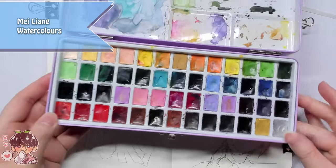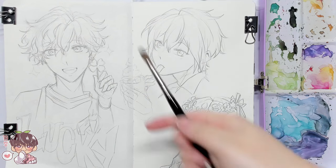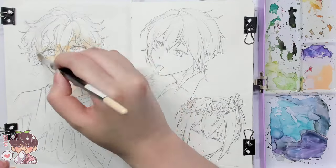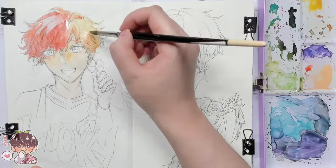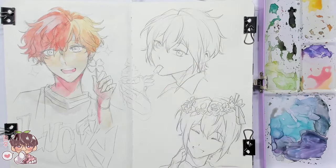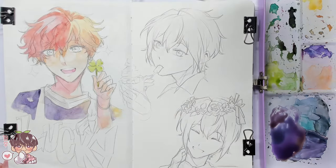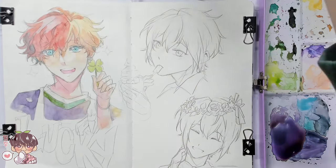To start off, I have my sketches done with a mechanical pencil — just an HB pencil, graphite — quickly sketched out for the three little headshots. After that, I have the watercolors, which is the Mei Liang this time, because it's a little bit more portable than my larger palette. I also have a roughed-up brush from Raphael Kalinske, which is a size six or size eight, plus a jar of water and a towel. I'm going ahead and starting to do a little bit of the initial washes.